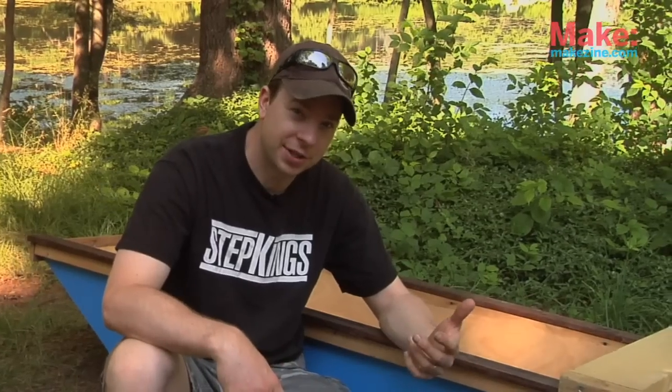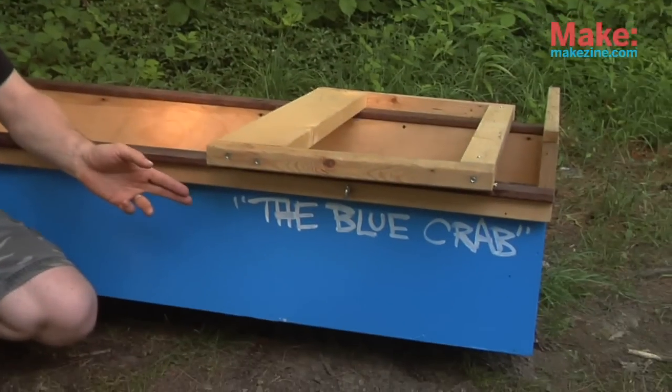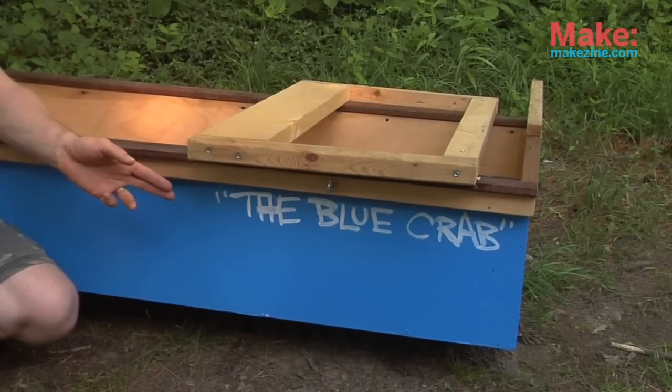I'm Derek Dedrickson. This time around for Tiny Yellow House with Make Magazine, we're building a one-sheet plywood boat that I've dubbed the Blue Crab — AKA the Blue Crab, or the SS Hunk of Junk. It's all good.